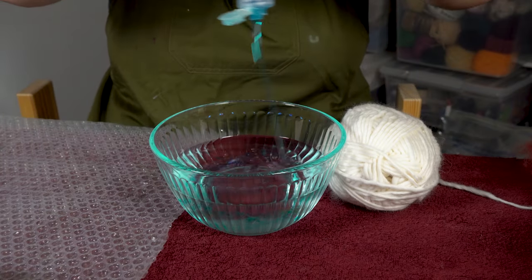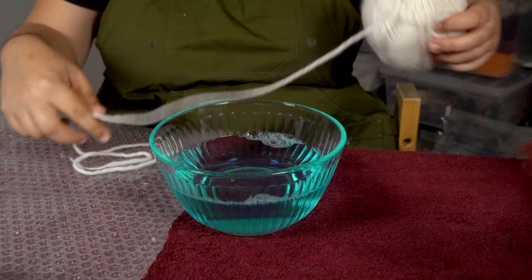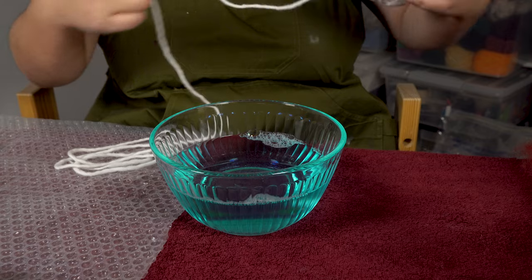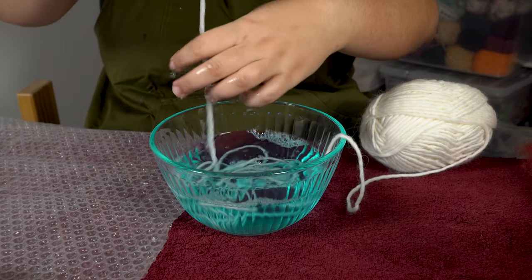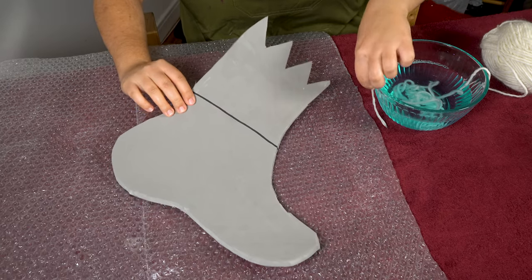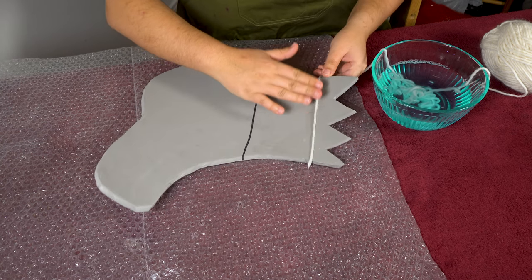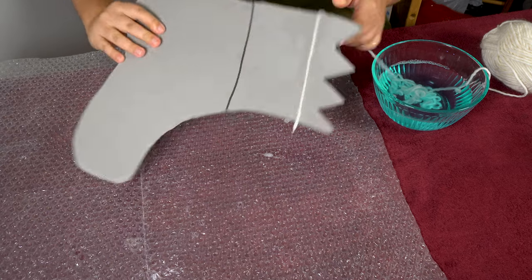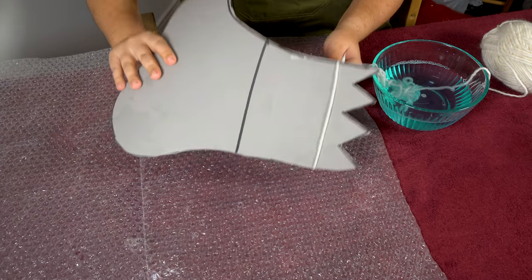I'm going to be making these shoes inside out. So the first components that I add are actually going to be on the outside of my finished item. That means I need to add any surface decorations first. I wanted to give my shoes some white stripes using this white yarn, so first I submerged it in some warm soapy water. Then I figured out where I wanted my striped design to begin and started wrapping my foam resist in the yarn. Because the yarn is all wet and soapy, it sticks to the foam pretty well and it makes this process a lot easier.